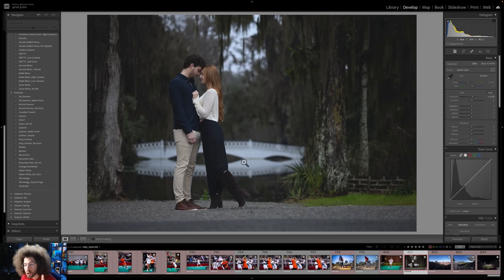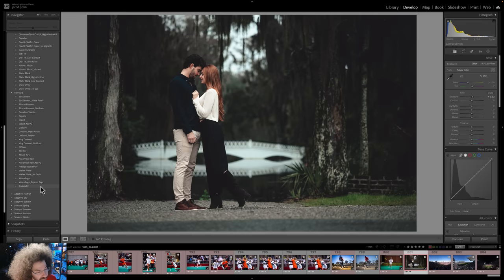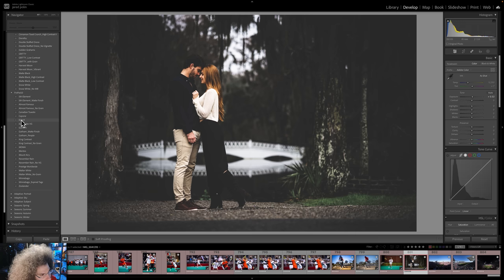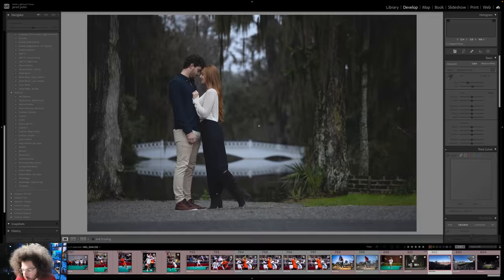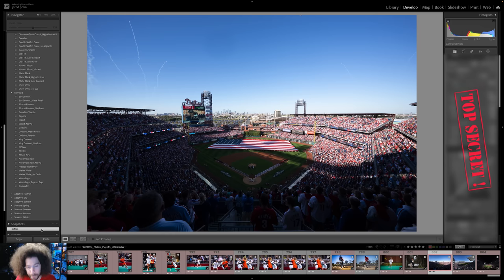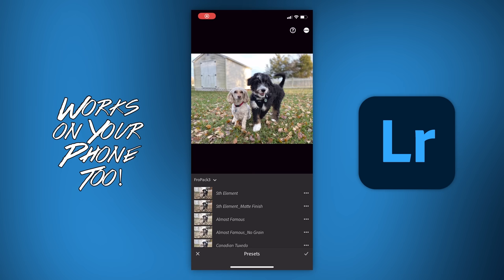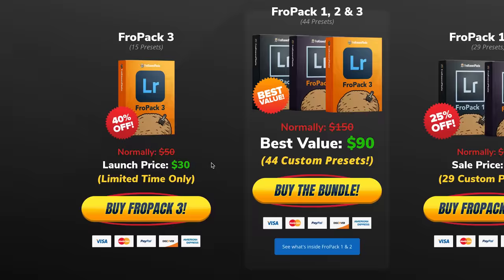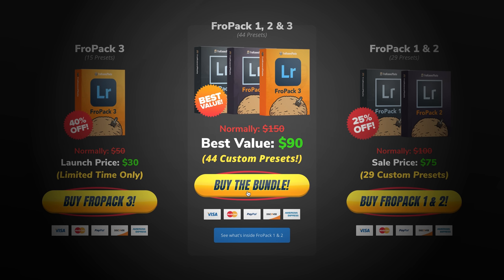Let me jump in here real quick to show you this photo taken with the Canon R8 and edited with 11 of the presets from Fro-Pak 3 — starting with Zoolander, Winnebago, Walter White, Prestige Worldwide, Mount Airy, Mentos, King Contrast, Eckert, Capone, Canadian Tuxedo, and Fifth Element. Check out my favorite preset of all time called Skittles — one click and that's how good it looks. If you're looking to speed up your RAW workflow or are tired of presets not working, we created 15 custom Lightroom presets at froknowsphoto.com/propack3, currently on sale. You can also save more with the triple play bundle including Fro-Pack 1, 2, and 3, plus Skittles.